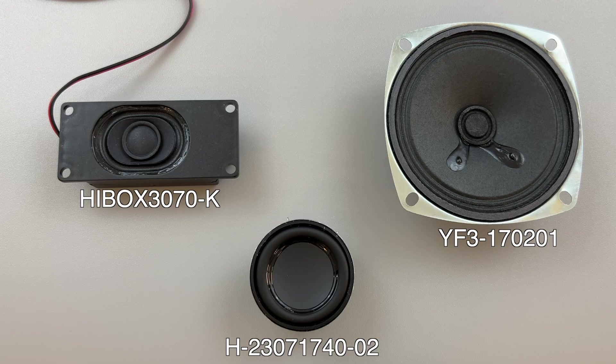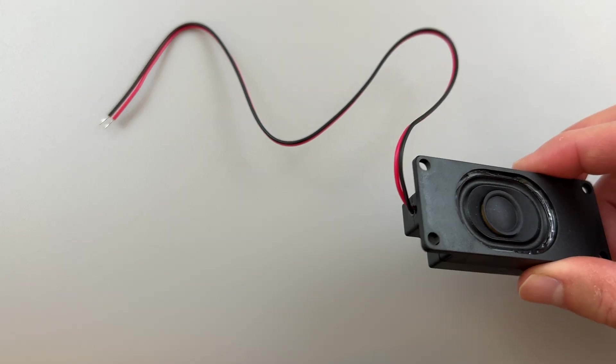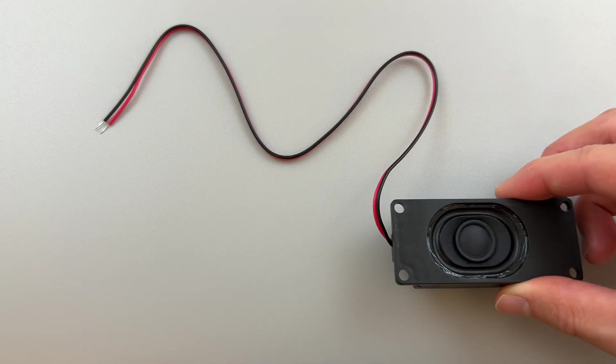So in today's video, let's learn how to play audio out of a speaker like this. Here are three speakers from Adafruit that should work great for creating portable synthesizers. As always, the components list is in the description. We're going to focus on this speaker today mainly because it comes with wires already attached, which will help us get started quickly.